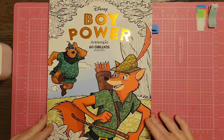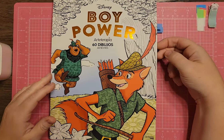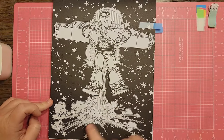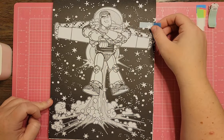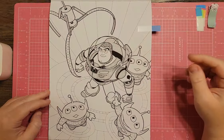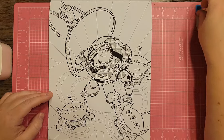Next is Boy Power, another of the bigger block books — older, with designs in the actual characters. I found Buzz Lightyear and this one is very spacey: we've got stars, a black background, and he's taking off like a rocket. This would be a very good one to color. There's also a page of Buzz with the aliens and the claw, so a few pictures of Buzz in this one.